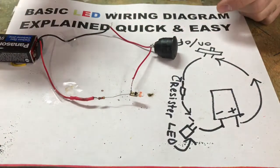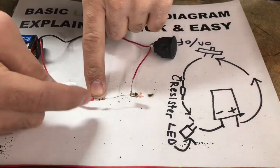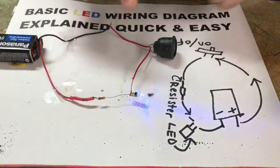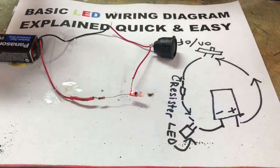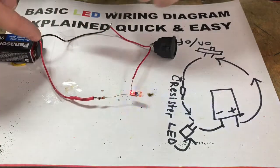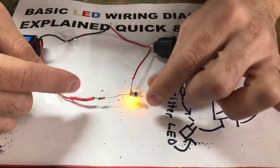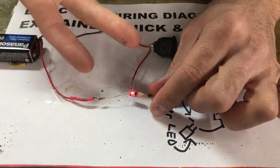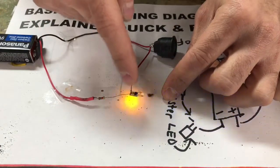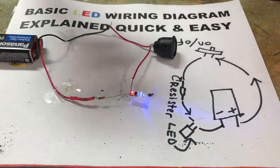That was my first problem — I spent days and days trying to understand why things weren't working right. So again: positive wire going to my LED light, to my on and off switch, and it's going back into the negative. If the wires were put on backwards — going from negative first to the LED light — my LED light might not work. You have to feed the power from the positive side to the right prong into the LED light and then go back to your battery. If it's not done correctly, it won't light up.